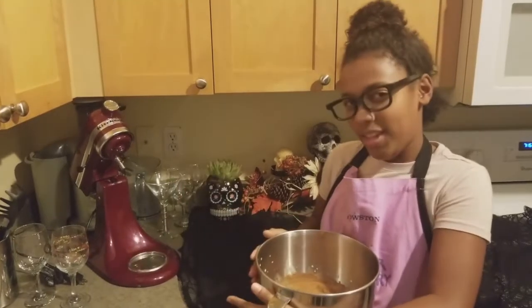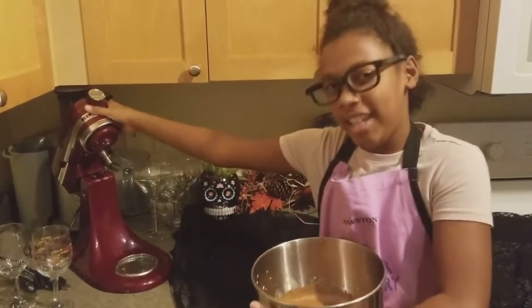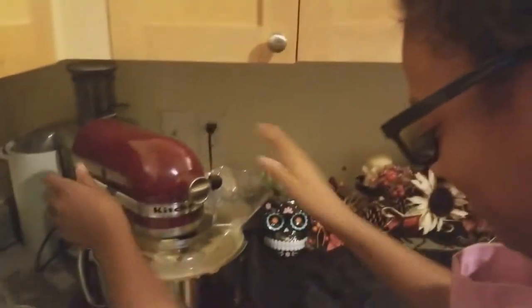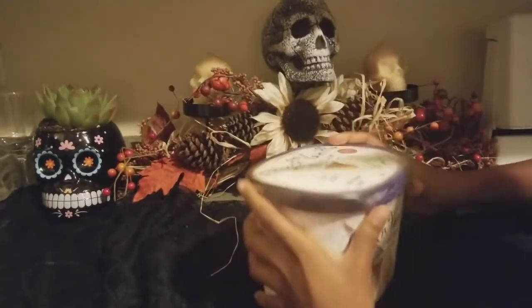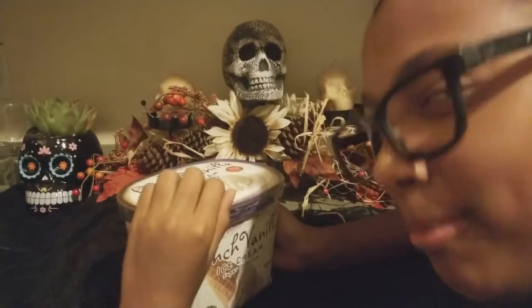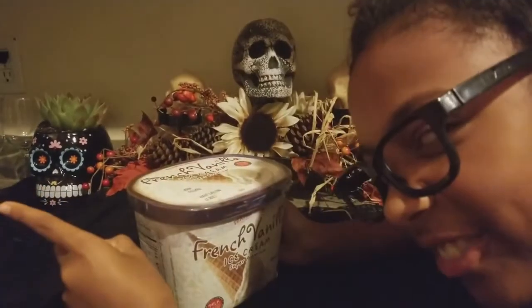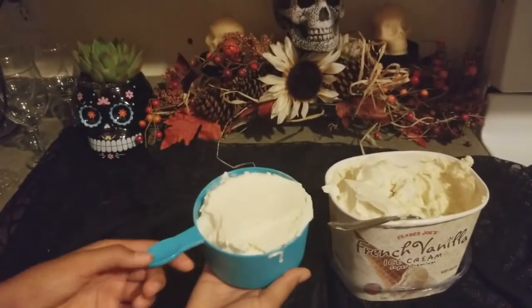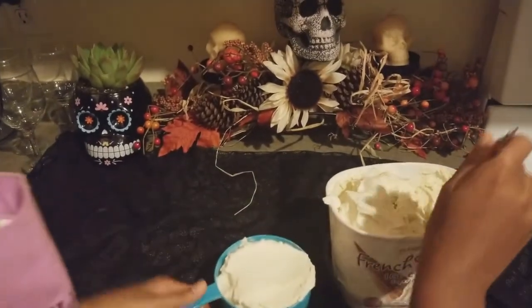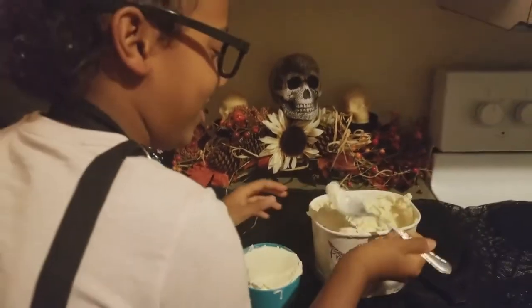So we're going to put this mixture into our blender and we're going to whip it, turn it, and twist it. This is a total mess — I'm going to clean this up real quick. After it's done mixing, we're about to add it in. Get out your four cups of ice cream. This is my two cup, so I'm going to do two of these. But before I do that, I'll set up real quick.